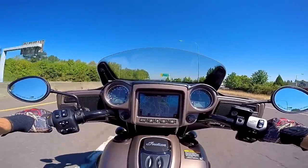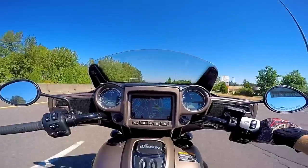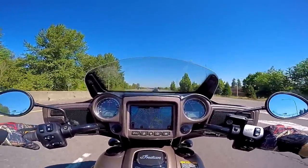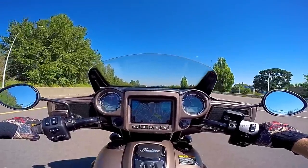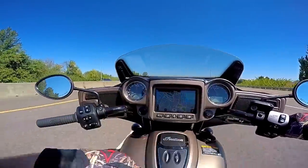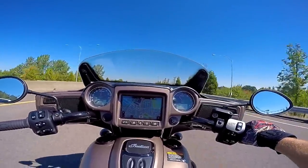Sorry about this — this helmet is just amazingly loud. The shield rattles. I keep talking about getting a new helmet and retiring this one, using my current vlogging helmet as my work helmet. We'll try to get that done sooner than later.